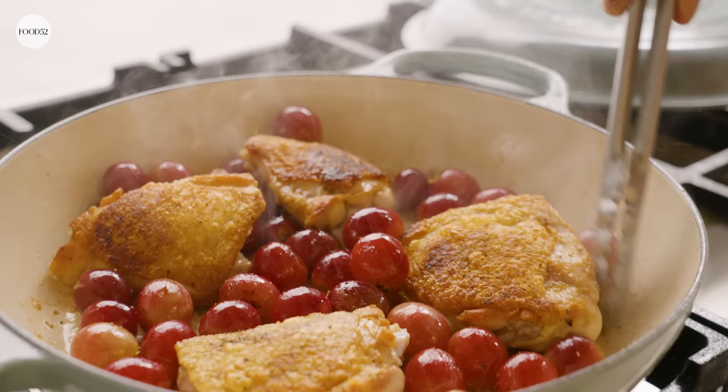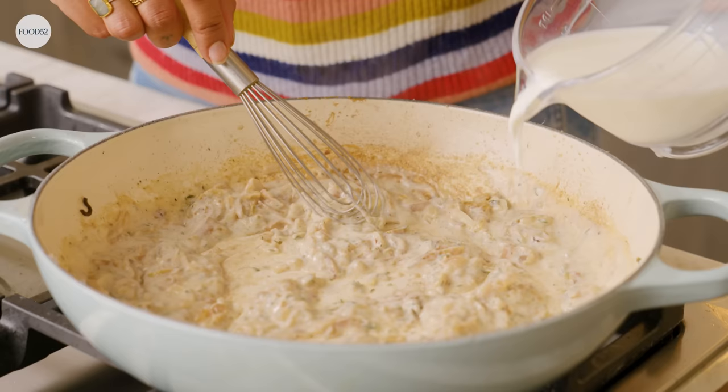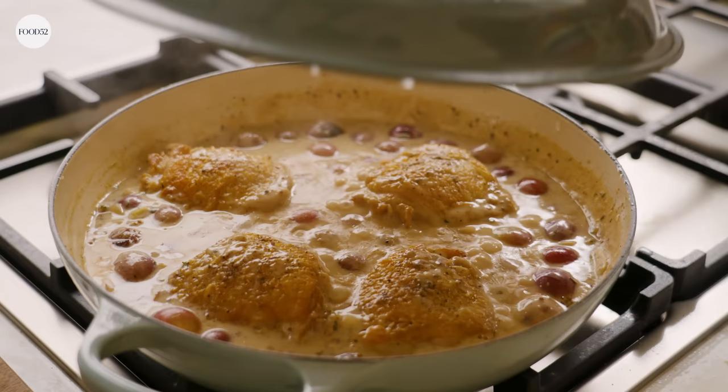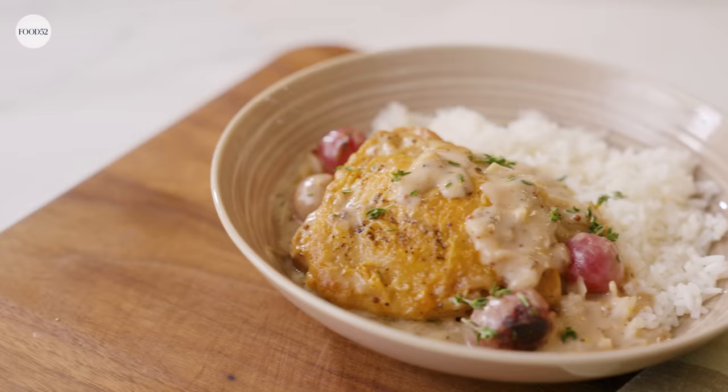Hi, I'm Samantha Sennaveratna, and I'm going to show you how to make chicken and milk with grapes and thyme. It's a lovely, cozy, one-pot fall dinner. We'll start with some chicken that we're going to brown and get nice and crisp, and then just make a really beautiful sauce with mustard, shallots, thyme, and some real milk to add a luscious creaminess. I can't wait to get started.